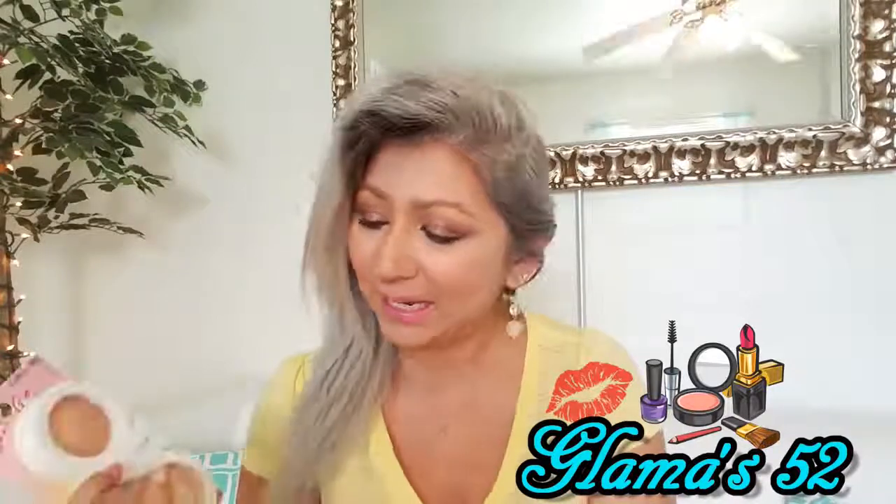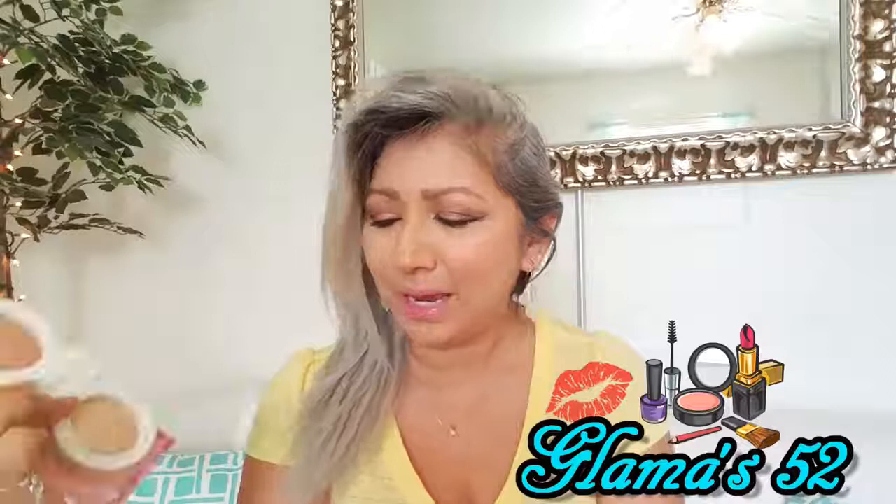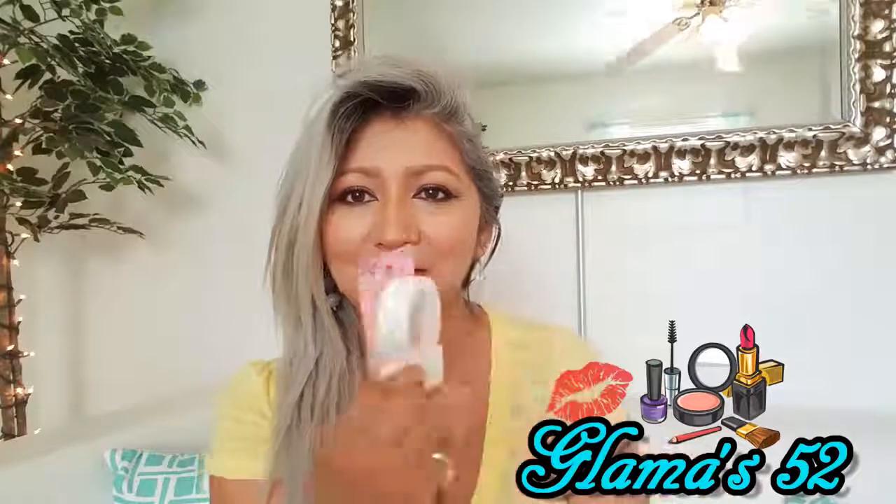It's by Hard Candy. It's this Baked Illuminating Duo and I love it. It's in the color 1061 — there's the packaging. And I just wanted to show you what it looks like on my skin.